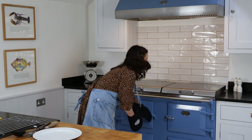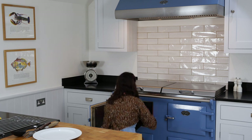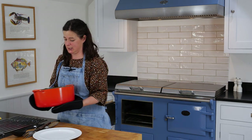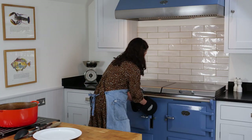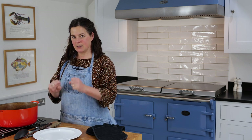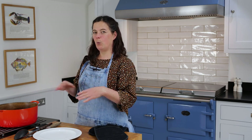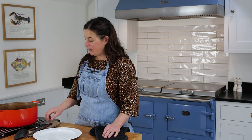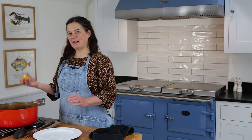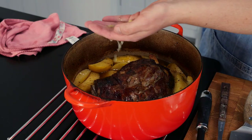We've given it an extra 20 minutes in the oven just to get some crackle, and it looks pretty delicious. As with most meat cooking, you'd want this to rest for at least 10 minutes just to relax and for the flavours to meld. I'd serve this warm, never piping hot. The potatoes are perfect and soft — they're like fondant potatoes. I'm just going to give them a little bit of extra fresh lemon to keep everything bright, then let it sit for about 10 minutes to relax.